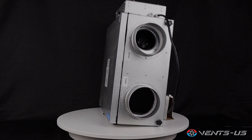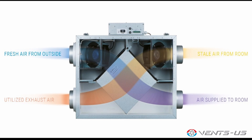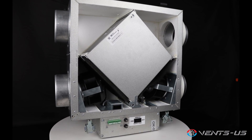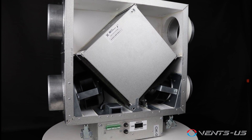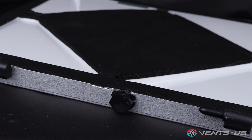Whether you choose the heat recovery or energy recovery option, this unit ensures a continuous supply of fresh air while effectively exhausting an equal amount of stale air from your home. The Vents US Frigate 80 features a robust steel casing covered in high quality multi-layer aluminum and zinc alloy to resist corrosion and ensure durability, as well as a built-in drain pan if needed.